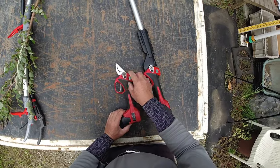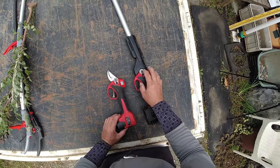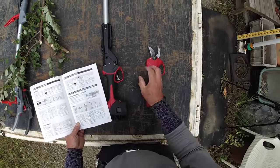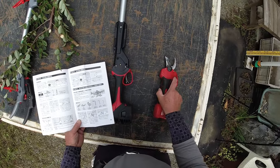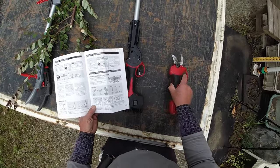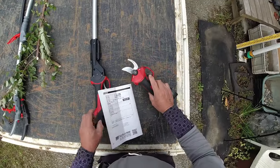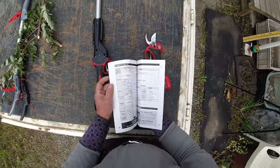詳しくは取扱説明書をお読みください。この部分はEP720と同じなので、この先を付け替えて刃を取り替えればEP720として使うこともちろん可能なんですね。それからあと替え刃もありますので、切れ味が悪くなったら刃を変えることができます。